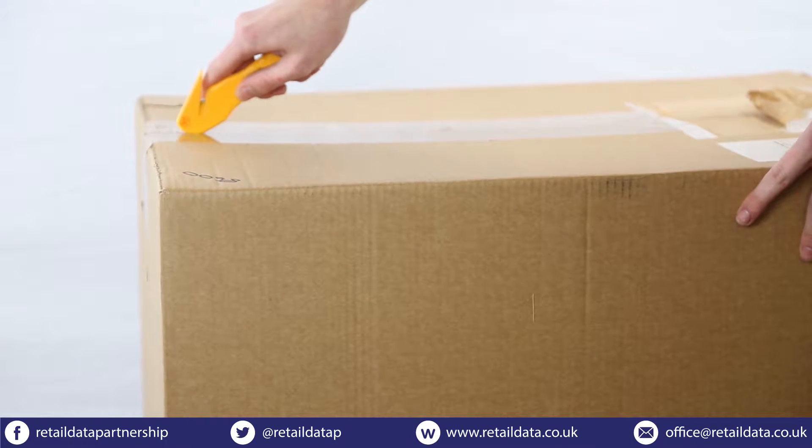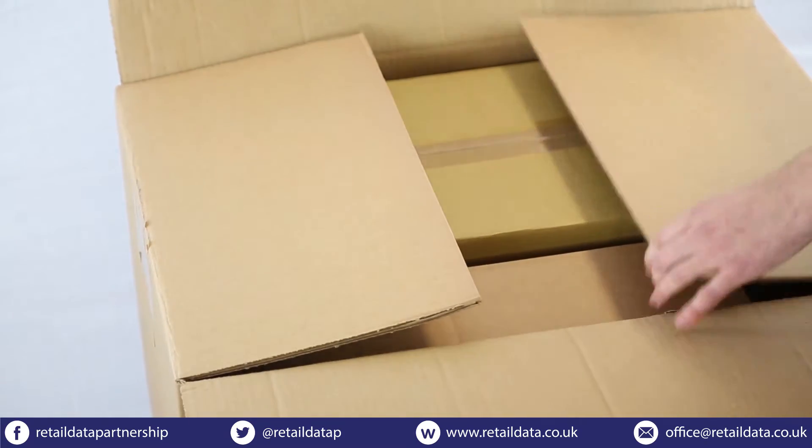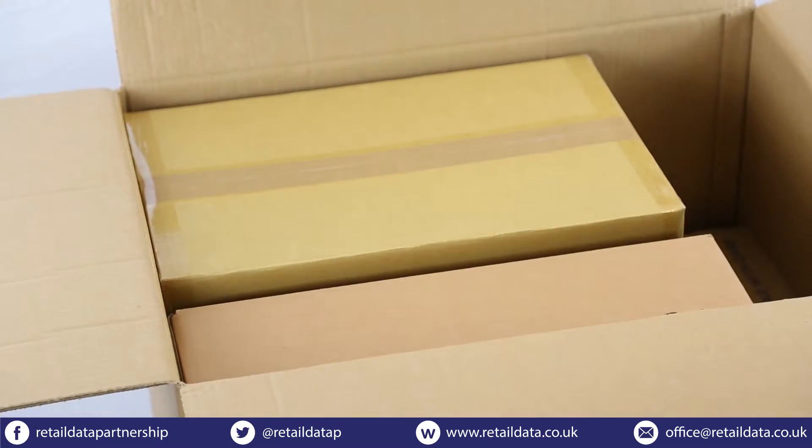Your ShopMate system will arrive in one large box. Inside you'll find all the hardware and cables that you'll need to get your ShopMate system up and running. You won't need any tools to complete this setup.